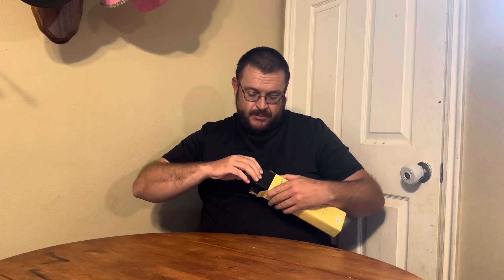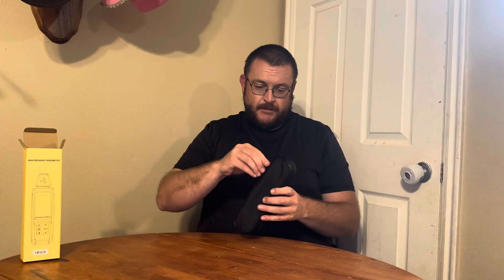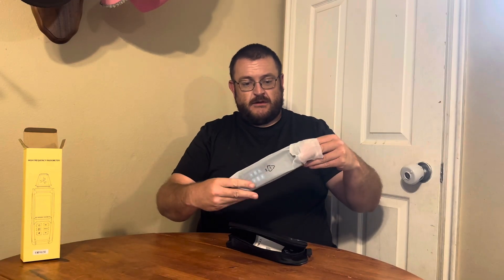This is the EMF meter. I can open it up and show you what's in it. Got this nice case here, and here's the EMF meter right here. Looks very nice. Comes with the user's manual.